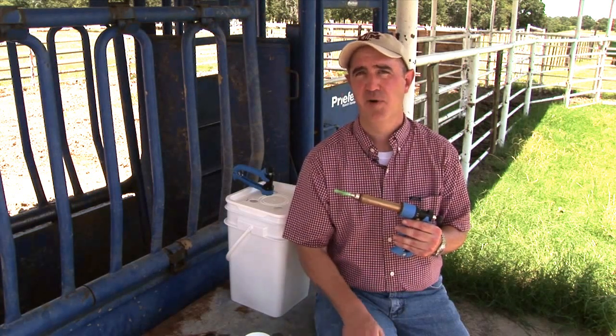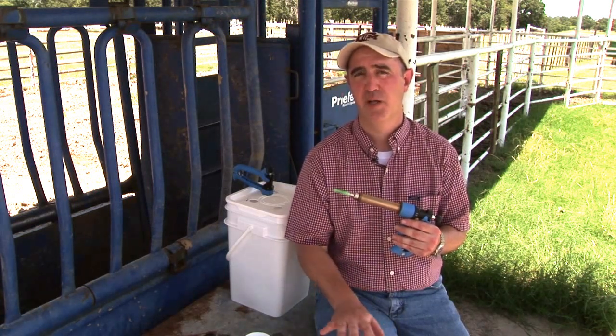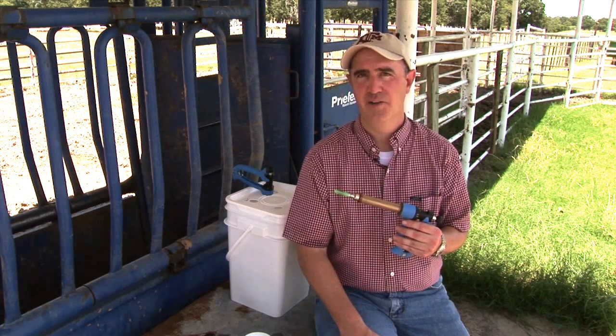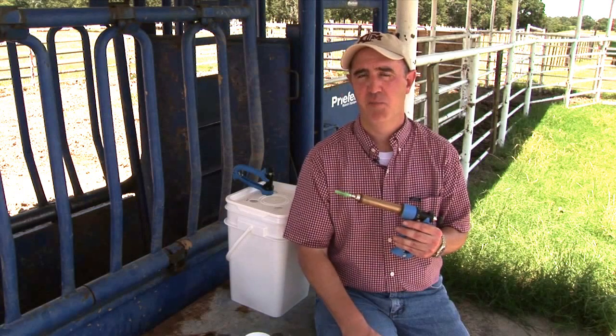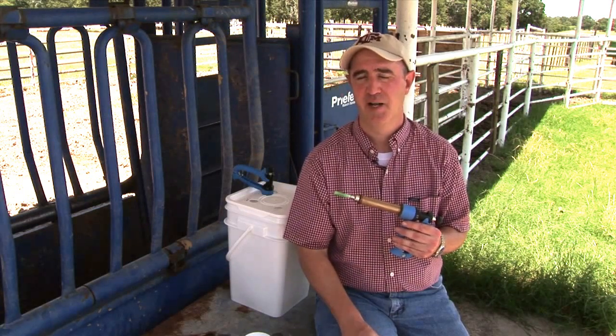That animal needs to stay on your property and live its life out on your property and pass away at your location. We never ever want to market an animal with a broken needle inside it.